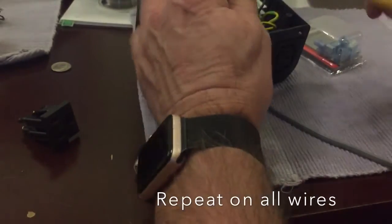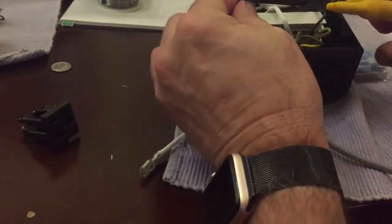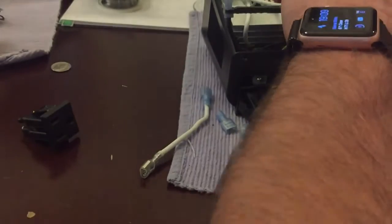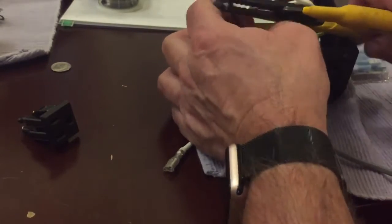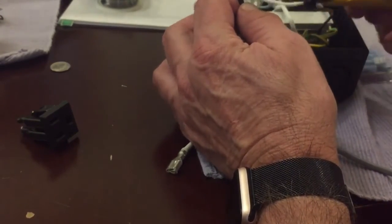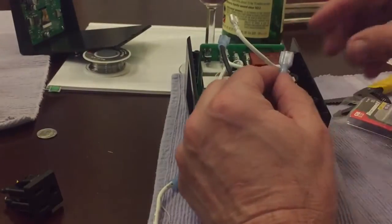The first one I'm doing is black, which is the power. I didn't want to disconnect this from the grain father, so I just did it while it was inside — just a little bit easier. If you wanted to, you could take this out too, but I didn't feel it was necessary. The last one — the smallest wire — is the ground wire. I really, really had to crimp this down hard to get it to work.